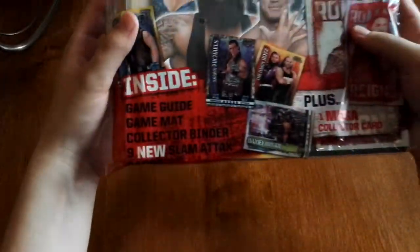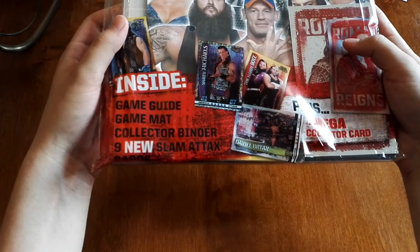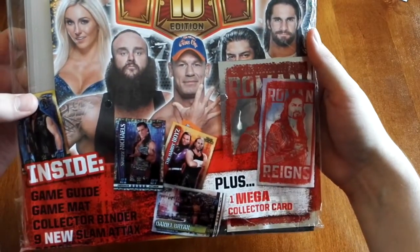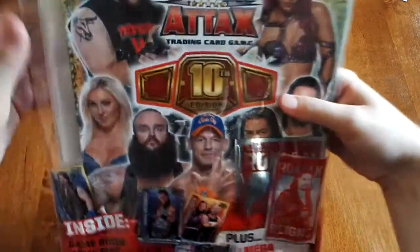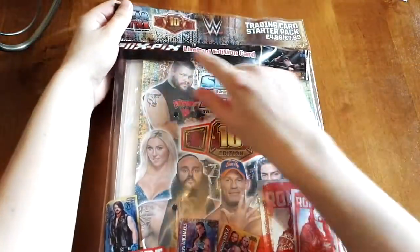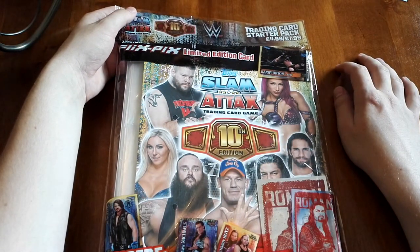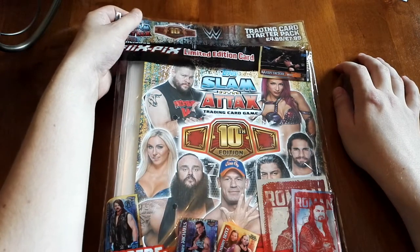Apparently this contains one game guide, one game mat, a collector's binder, six new Slamatax cards, plus a mega collector card — the Roman Reigns one versus all light foil card. Also on the top, it comes with a fixed picks limited edition RKO card. These are unique moments that are actually really hard to find.